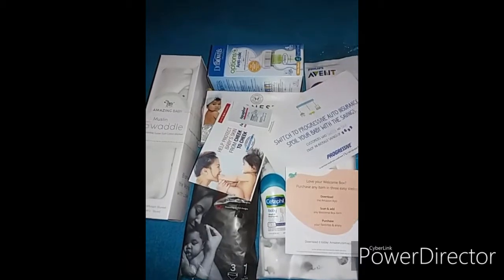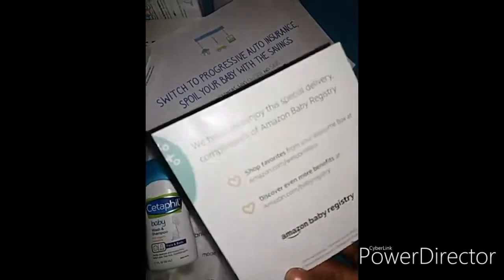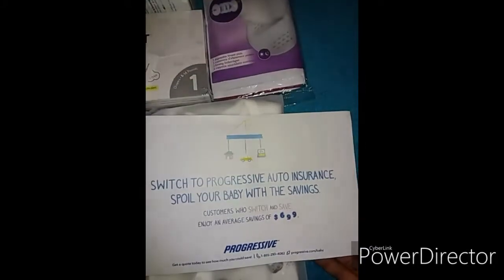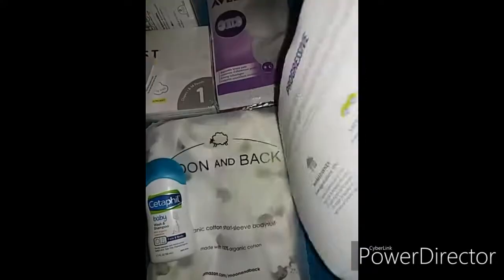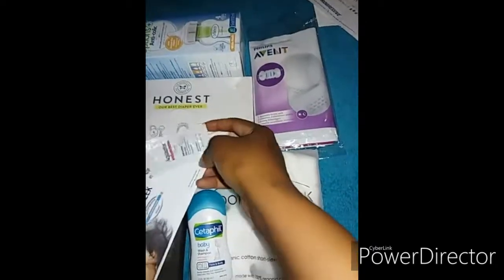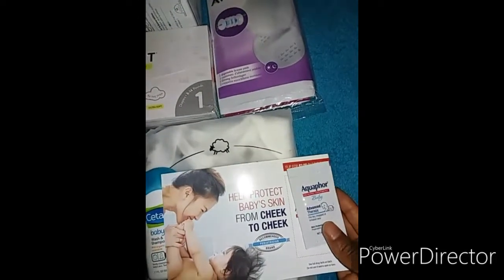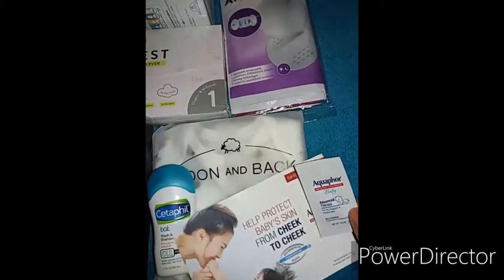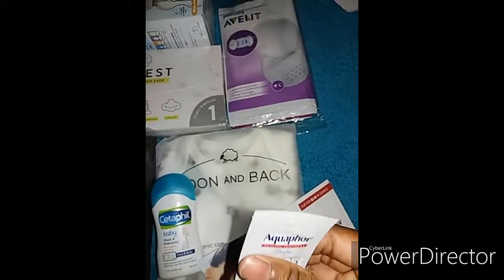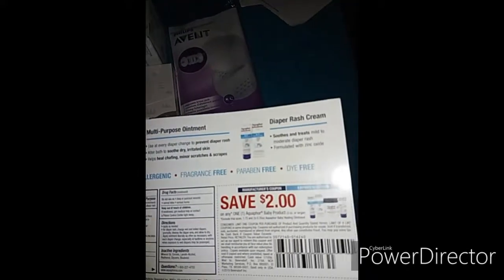This is what came in the Amazon Welcome Box. We have a little flyer of the welcome box and the baby registry, and then a Progressive flyer also. The first thing is this Aquaphor Healing Ointment Advanced Therapy cream, which is for dry, chapped, or irritated skin — it's a small sample and the flyer has a coupon at the back.